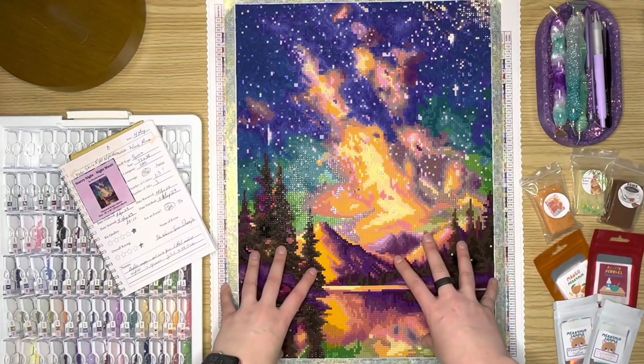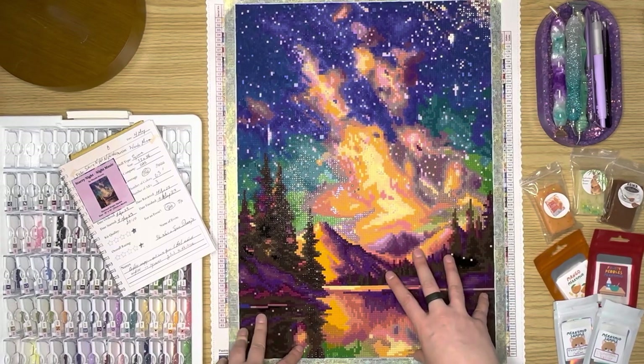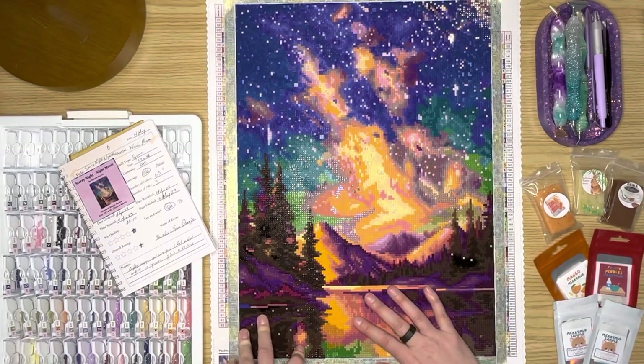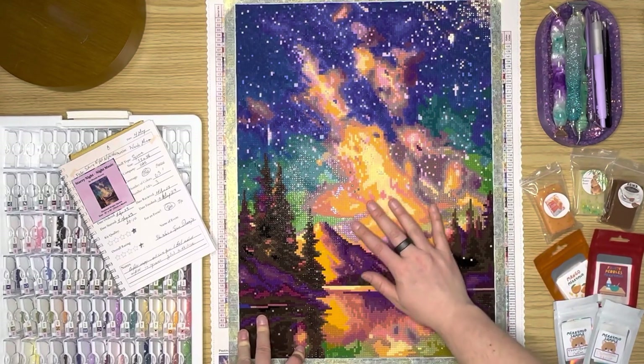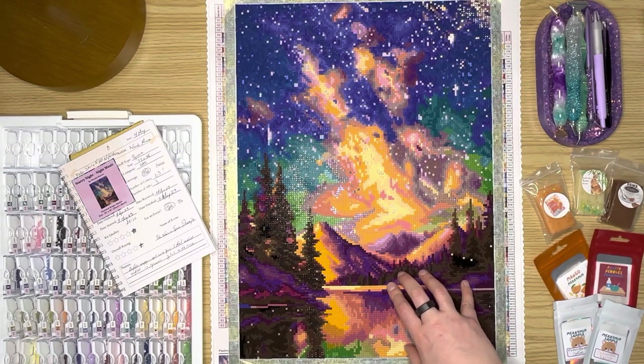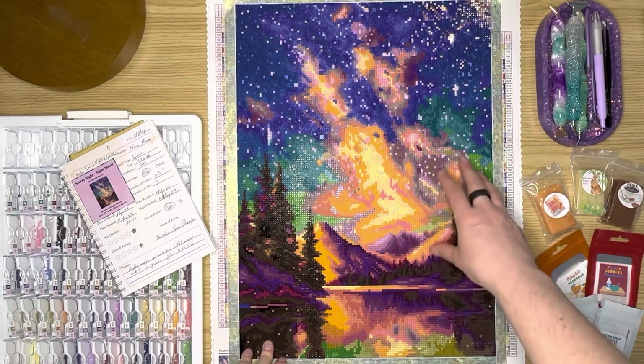Overall, I really enjoyed this painting. I really love how it turned out. I love the look of a square painting. I just really didn't enjoy all of the confetti in this.